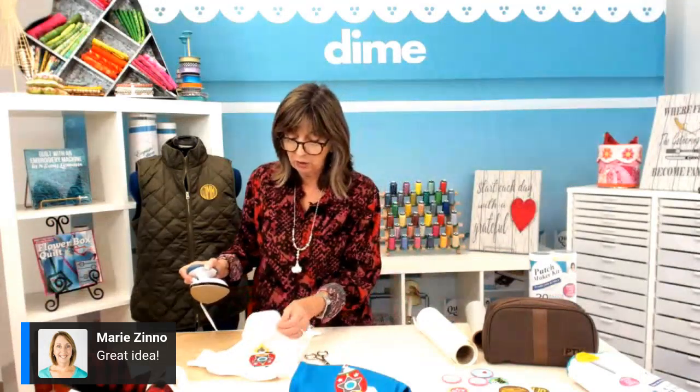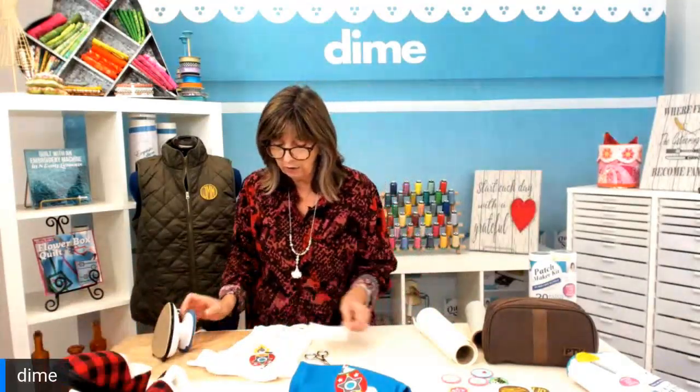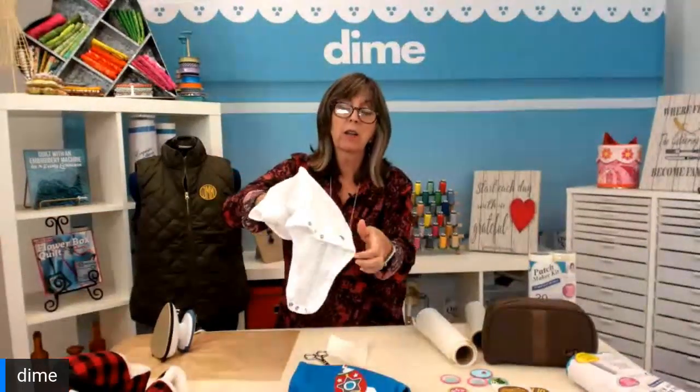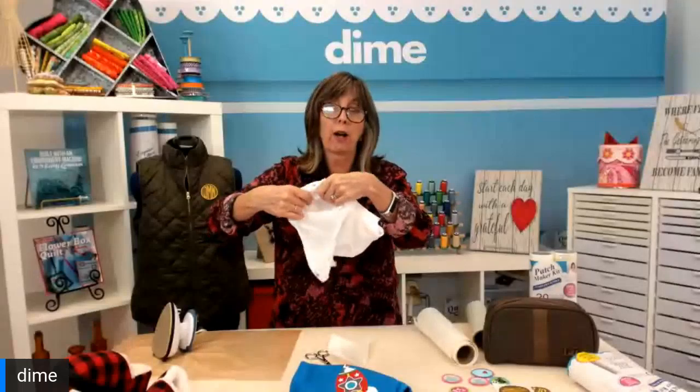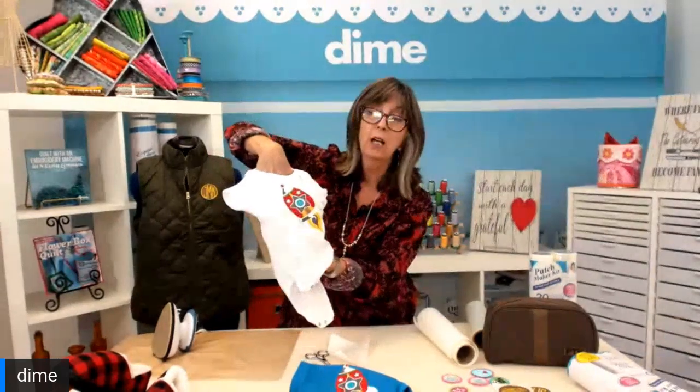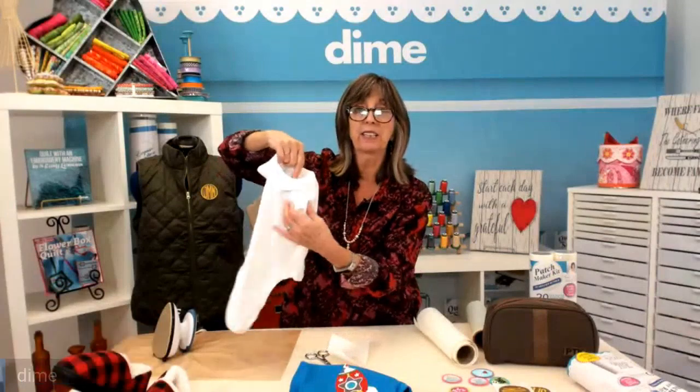Marie has done a ton of onesies in her career as a commercial embroiderer, so I thought she might like this little cheater trick — instead of actually hooping the onesie, you could just make a patch out of the embroidery design. An added bonus is there are no bobbin threads on the inside of the onesie to scratch the baby. When you have a patch on a onesie, there's nothing to harm the little baby against the skin.